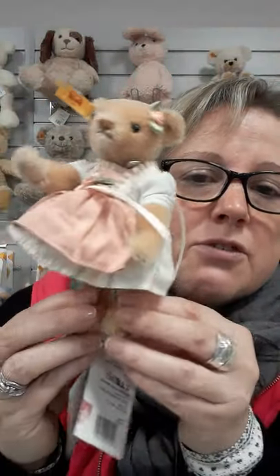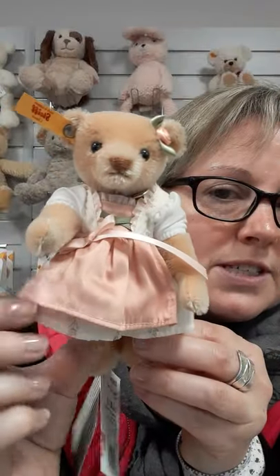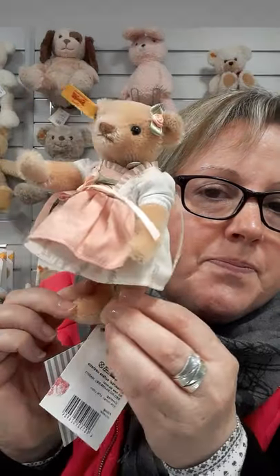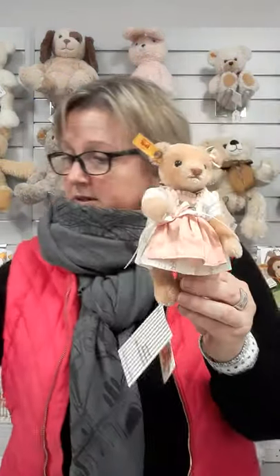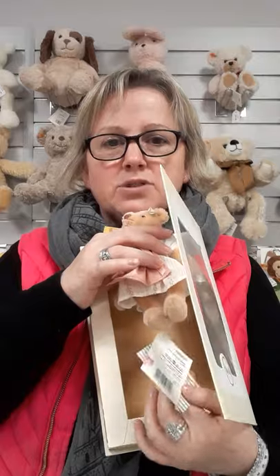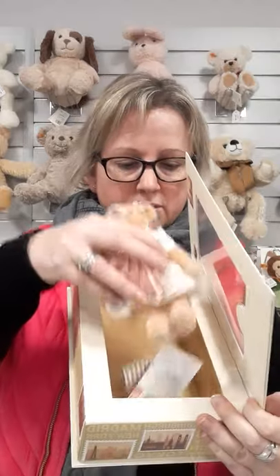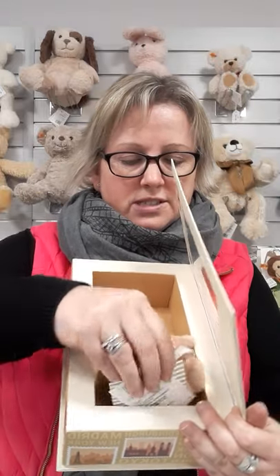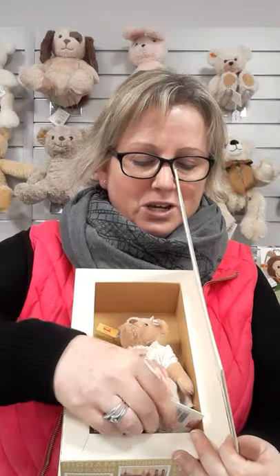My hands are so big they keep covering up part of the teddy, so I do apologise for that — I want you to see as much as possible. They come in a gift box. I'll just pop her inside and show you what she will look like. She's actually leaning because of the labels. When you get her home, cut these labels off — they add no extra value, and it means you'll struggle to get your lovely bear to pose where you want her to.